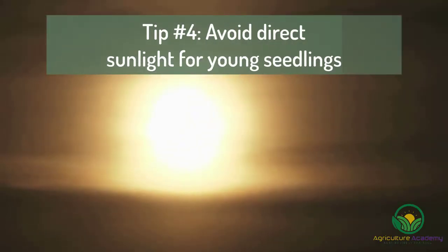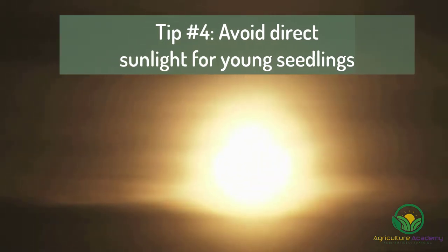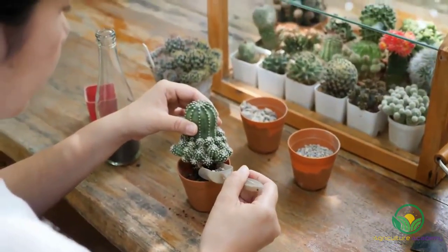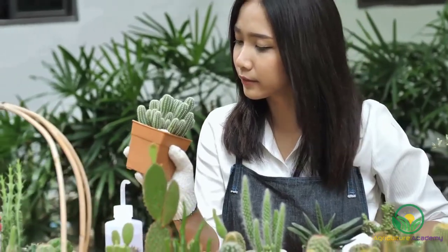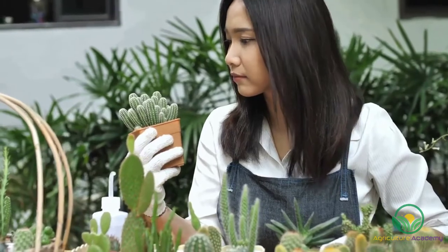Tip number 4: do not expose your young seedlings to direct sunlight — rather keep your trays in a sunny area. Once your cacti have grown to about a centimeter tall, you can start acclimatizing them to direct sun. Increase the amount they receive by small increments daily. You can also slowly decrease the amount of water they receive.